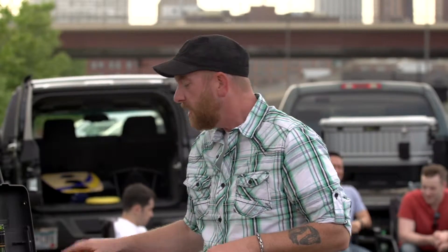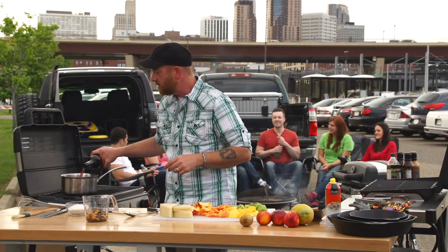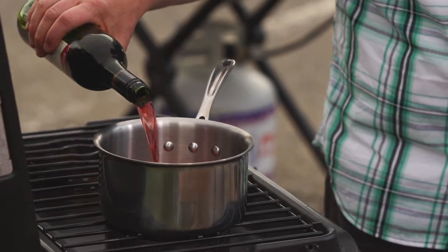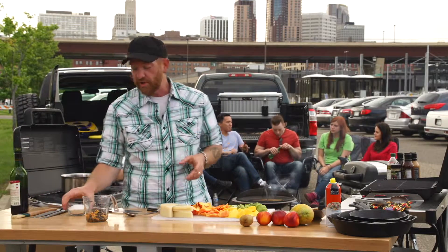We're gonna go ahead and make a wine glaze to go on top of these. I'm gonna put a little bit of sweet red wine in a pan on my camp stove and I'm going to add some granulated white sugar to it.